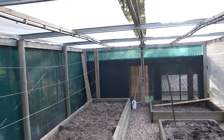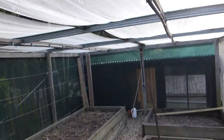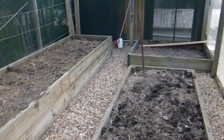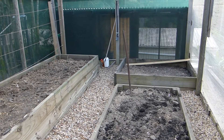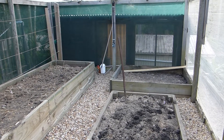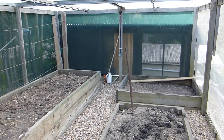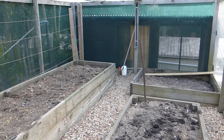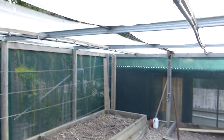Here we go — part one of our veggie patch upgrade. As you can see, we've got three existing raised veggie patches. Very shortly, I'm going to turn one of them into an aquaponics system. For those who don't know, aquaponics is basically a fish breeding system that runs a drain up to the top grow bed, drains right the way through, gives all the nutrients to the plants, and grows nice healthy plants — no soil needed and a lot less maintenance.